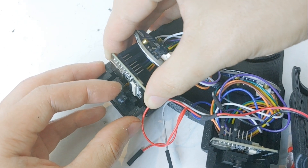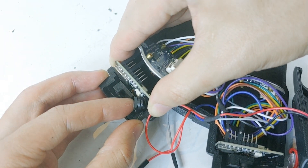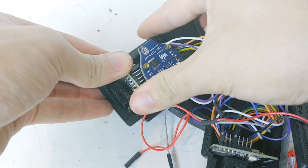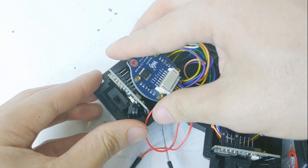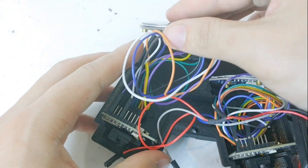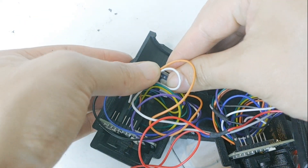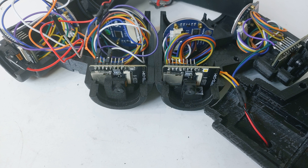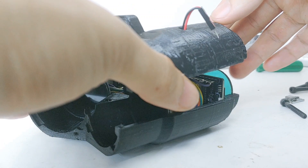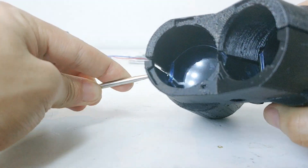Now install the ESP32. When you do this, you must put every ESP32 in the exact same direction as shown in the video. When you assemble the upper and lower body, manually adjust the orientation of the display so that they are properly aligned.